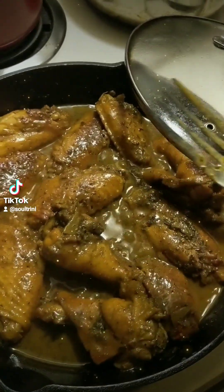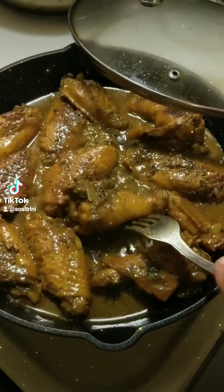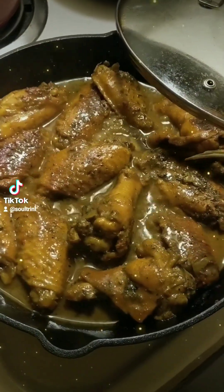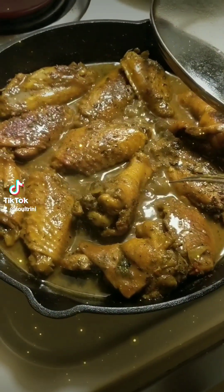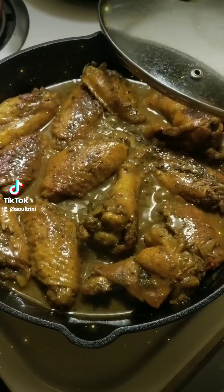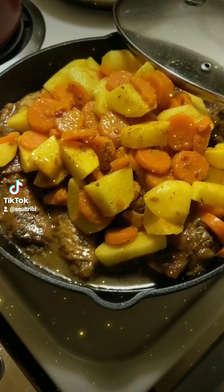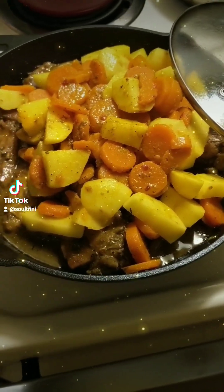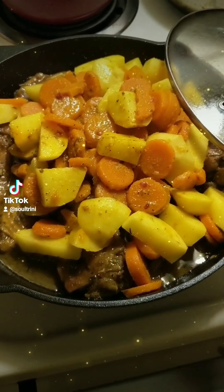Don't forget to turn those wings. You've got to cook evenly on both sides. Add your potatoes with the carrots and let it do its thing.